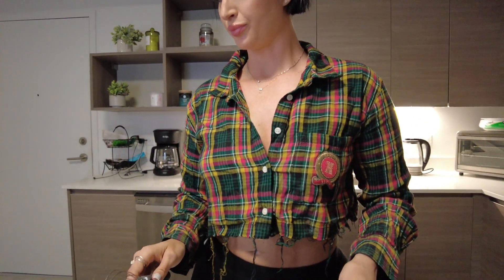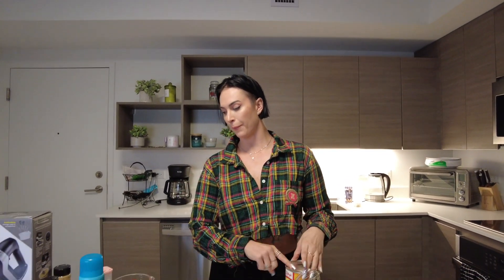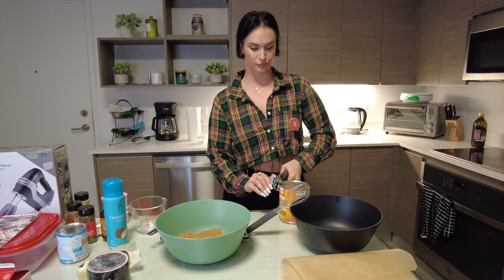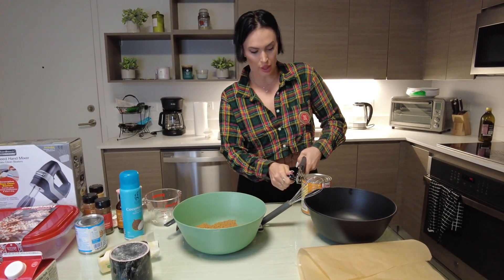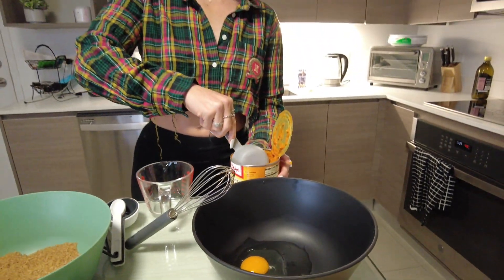Everything was perfect. Now that we have our perfect egg, we are getting our pumpkin puree. This is not pumpkin pie filling — this is puree of pumpkin. There's a difference. This is calling for one cup. Got that bad boy open — I get one cup.